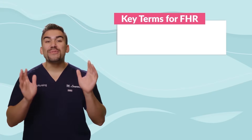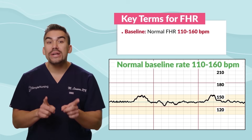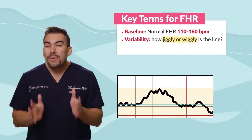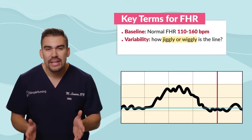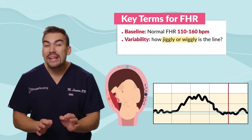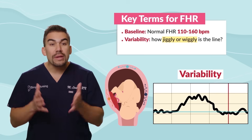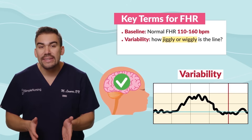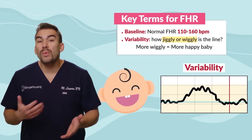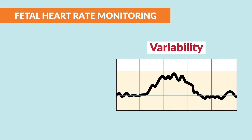For some key terms for the fetal heart rate baseline: normal fetal heart rate is 110 to 160 beats per minute. Variability is basically how jiggly or wiggly the line is. As labor progresses, we expect the fetal heart rate to have wiggly lines — this is called variability. It means a happy baby and that the neurosystem is intact. In general, the more wiggly, the more happy the baby. There are different types of variability, kind of like a traffic light.